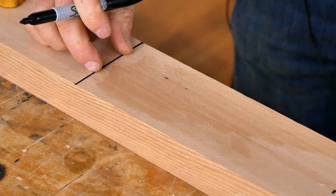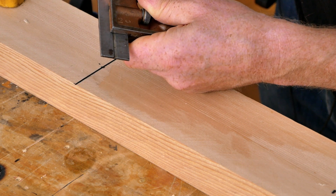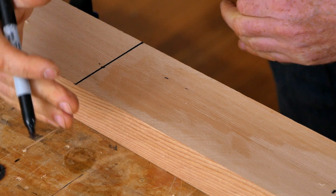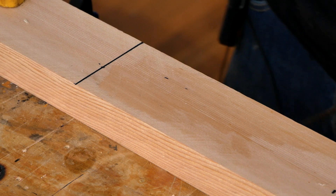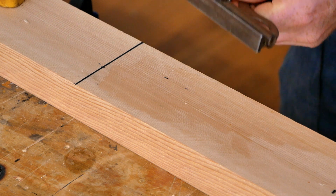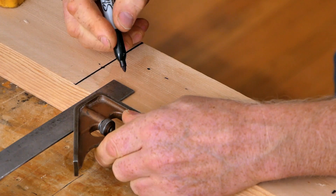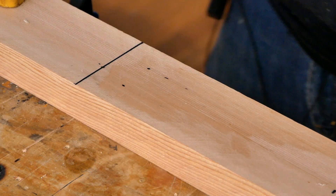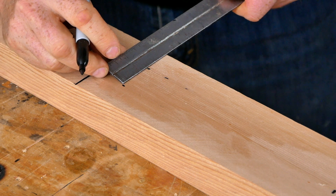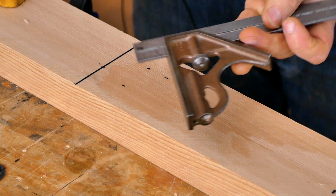To lay out the width, get your combination square and pull it in — the amount you set it depends on your hand size and the width of your paddle blank, so check the paddle plans for that. For this paddle I'm marking out an inch and a quarter wide loom. I do this by trial and error: make a mark on one side, put it on the other side and make a mark, and I want the distance from the center of one dot to the center of the other to equal the loom width.